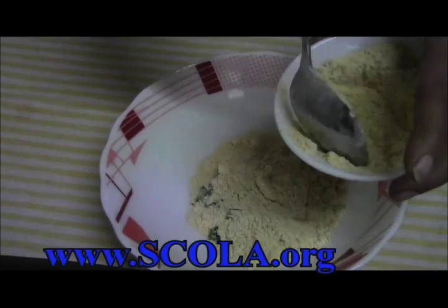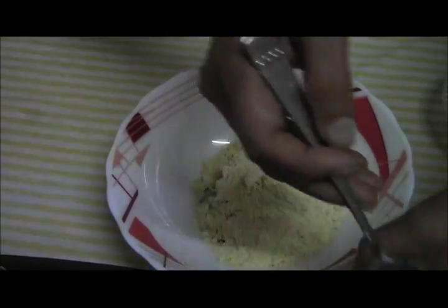I am adding 4 tablespoons of gram flour.